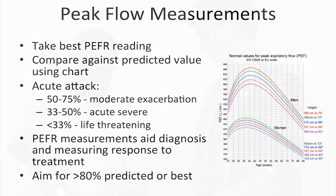Peak flow measurements are often used to stratify the severity of acute asthma attacks. A result of 50 to 75% of best or predicted suggests a moderate exacerbation. 33 to 50% suggests acute severe, and less than 33% suggests a life-threatening episode. Low or variable peak flow measurements, particularly with morning dipping, with corresponding symptoms are supportive of a diagnosis of asthma, and significant improvement in peak flow after bronchodilator use is particularly suggestive of asthma.